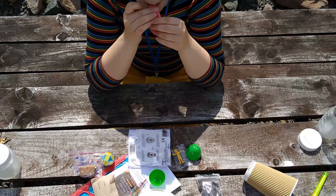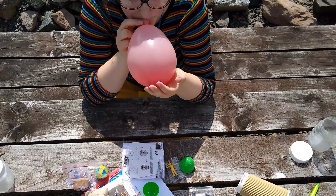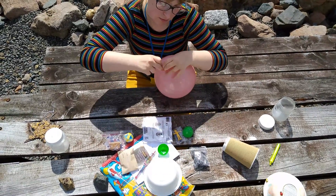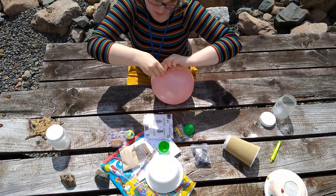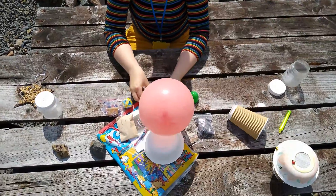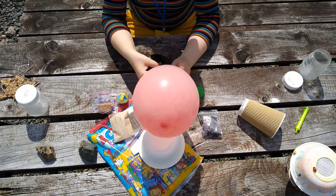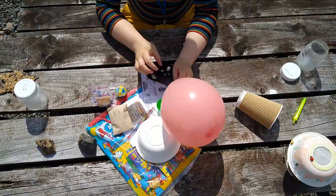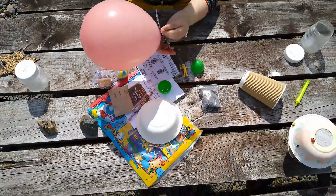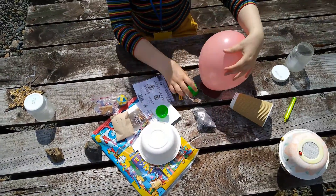The first stage of creating your animal balloon is to blow up the balloon. You might need to get help from a grown up as this can be tricky. Tie a knot in the bottom of the balloon and clip the feet onto this knot.